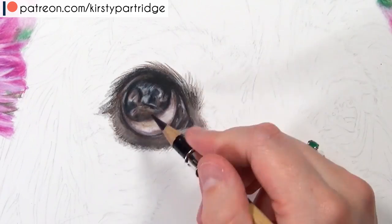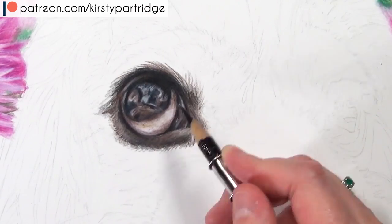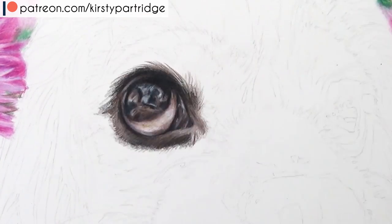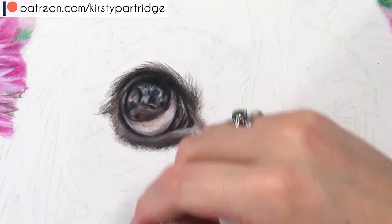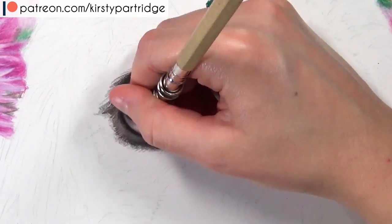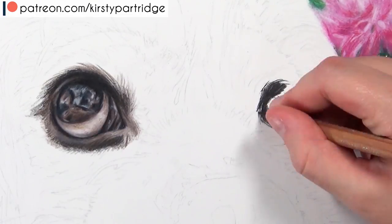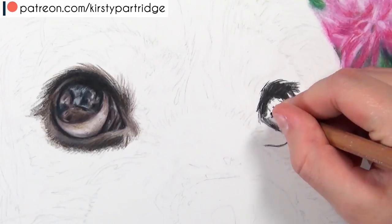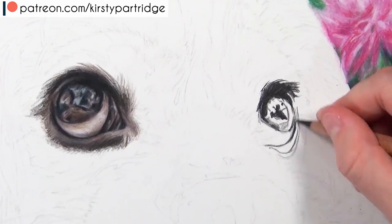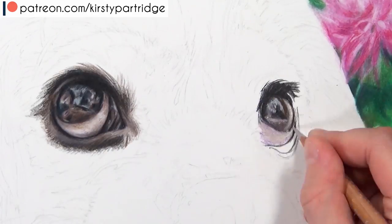A lot of beginners are cautious because they think that once they've done a certain area, they don't want to go back and mess it up - I totally understand that, I was like that when I started using colored pencils. But it's really worth it to keep tweaking things until you're happy. To avoid burnishing and messing it up so you can't add more layers, make sure your initial layers are done really lightly without pressing too hard.